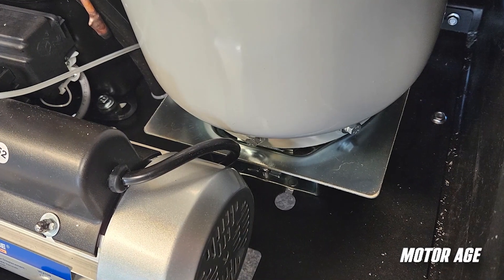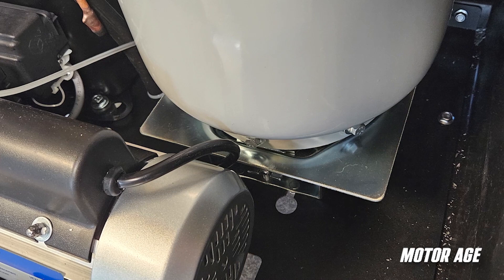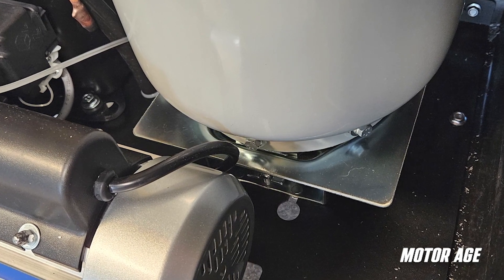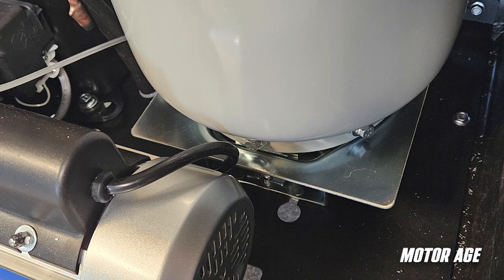Available on every MOLLE unit, the shock-mounted scale allows for the RRR machine to be moved and operated in a shop environment without the scale losing calibration.